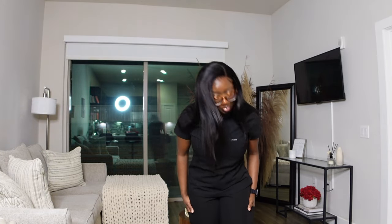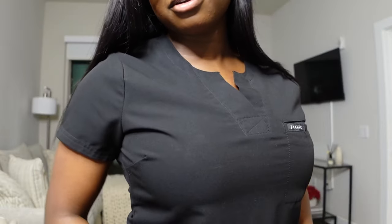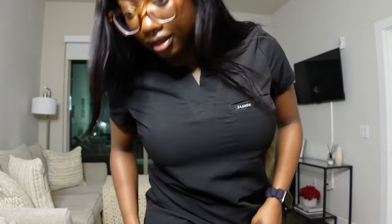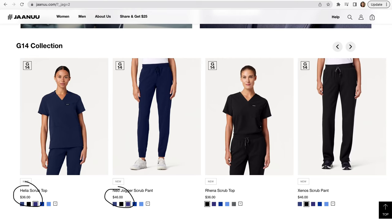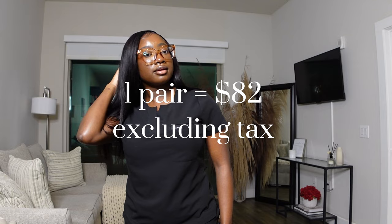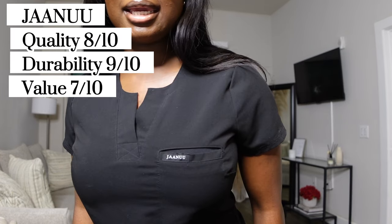When it comes to the quality of Janu, it's pretty good — pretty durable, not really stretchy, very firm. I like the J branding. Out of 10, I'd give quality about an 8. When it comes to durability, this is one of the few scrubs I've never had to iron or put back in the dryer because it really does not wrinkle — I'd give it about a 9 for durability. For value, they're still a little bit pricey, so I'd say about a 6.5 to 7.